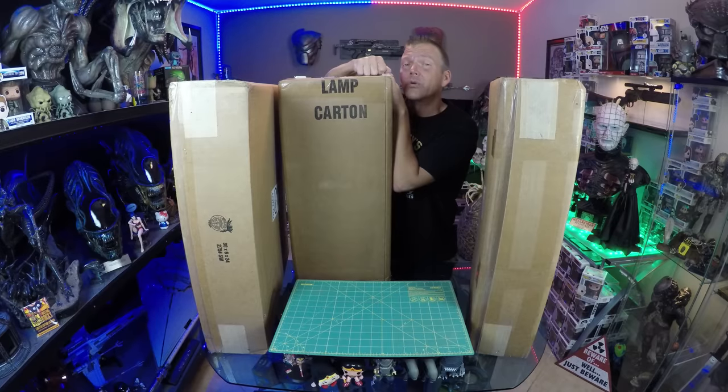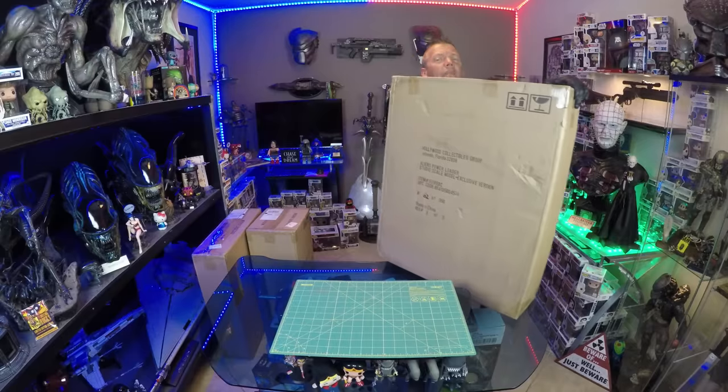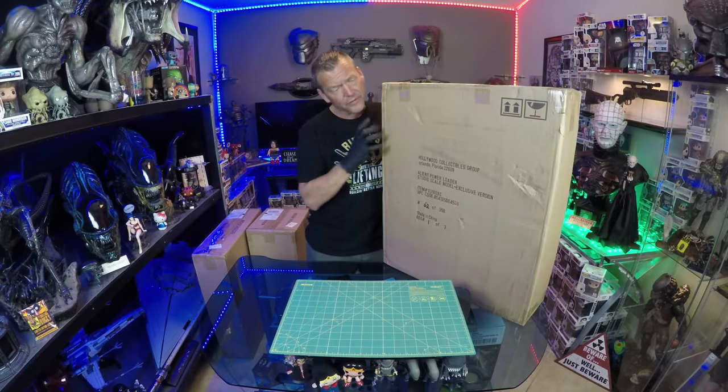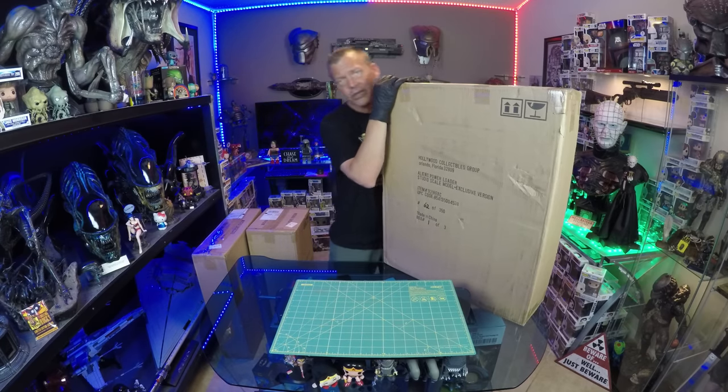I thank you for that, because this is really cool. This was created — the original one — by Richard Johnson in the movie, and this is a studio scale replica. Hollywood Collectibles Group released this in January 2015. I was lucky enough to acquire this from a collector who was thinning his collection.